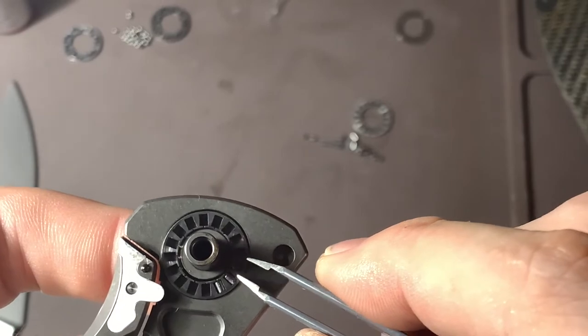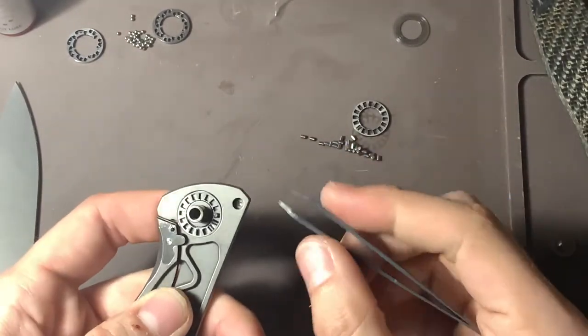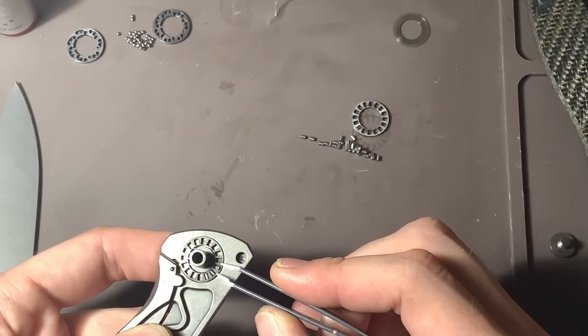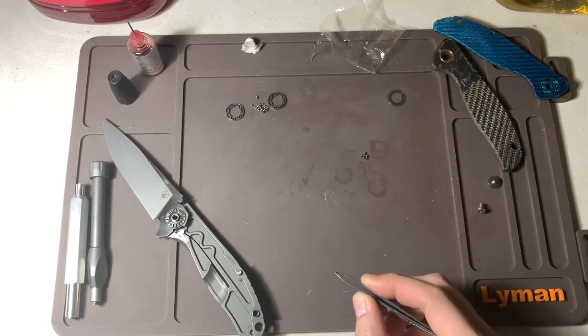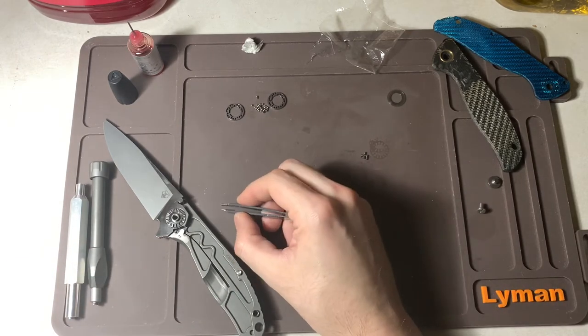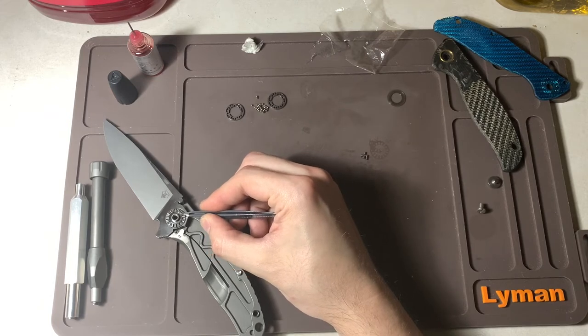I'll just show you the final product because it's going to take me a minute — it's very difficult to do under the camera. Welcome back. I've got one side of the roller bearings installed, just getting the last step here. It was really difficult on camera with the camera way up high; I just couldn't get a good angle.